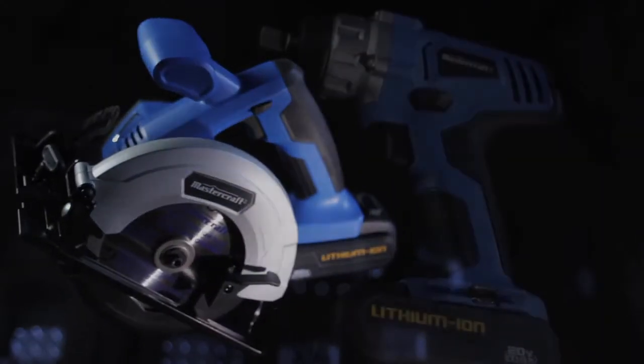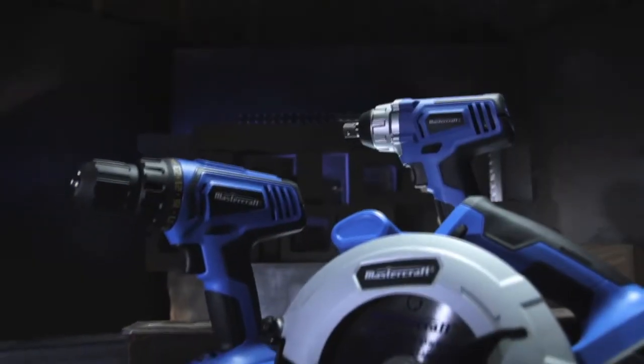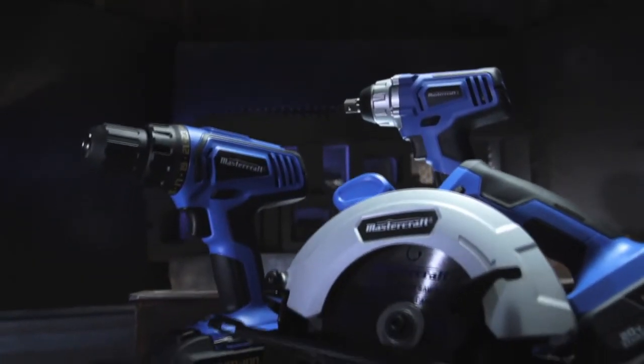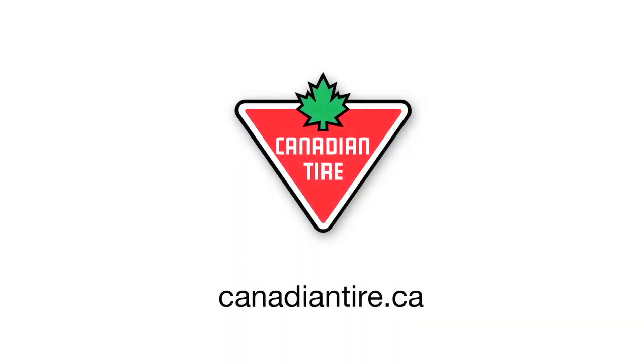Keep a lookout for the expanding lineup of Mastercraft 20 Volt Max tools — the new standard of lithium power tools. 20 Volt Max by Mastercraft, coming to a Canadian Tire store near you.